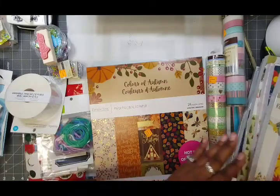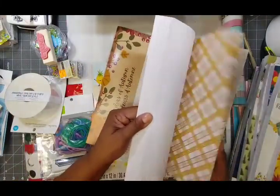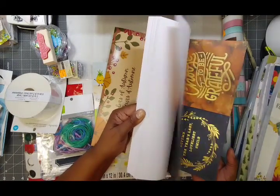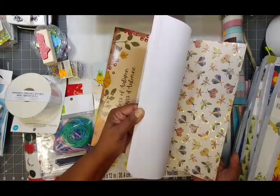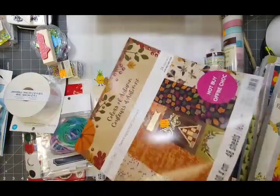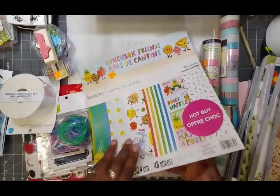Here's another fall pack — also five bucks. And then there's a mushroom-themed one! I haven't seen mushrooms in craft paper in a while. You could do some great wall decor art with the bigger pages. I'm not a scrapbooker, so if I don't find a way to cut them down that I like, I'll probably just do some wall decor with them.